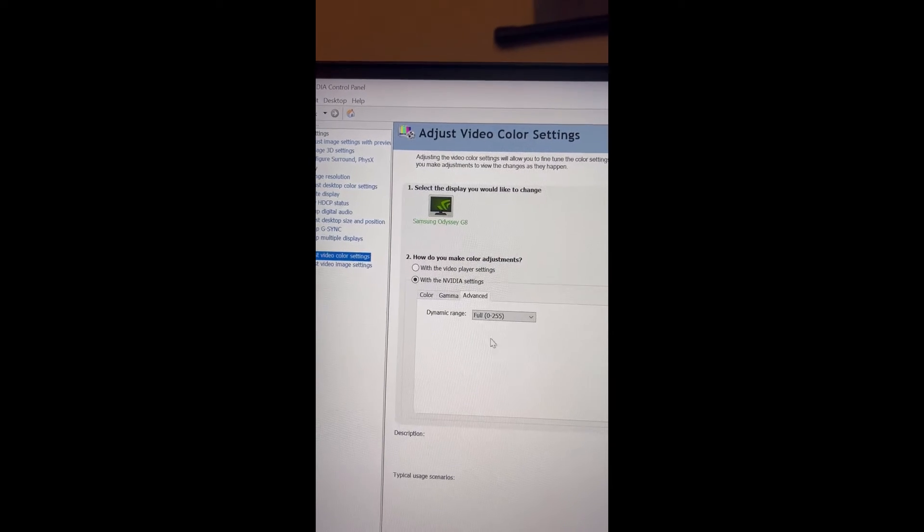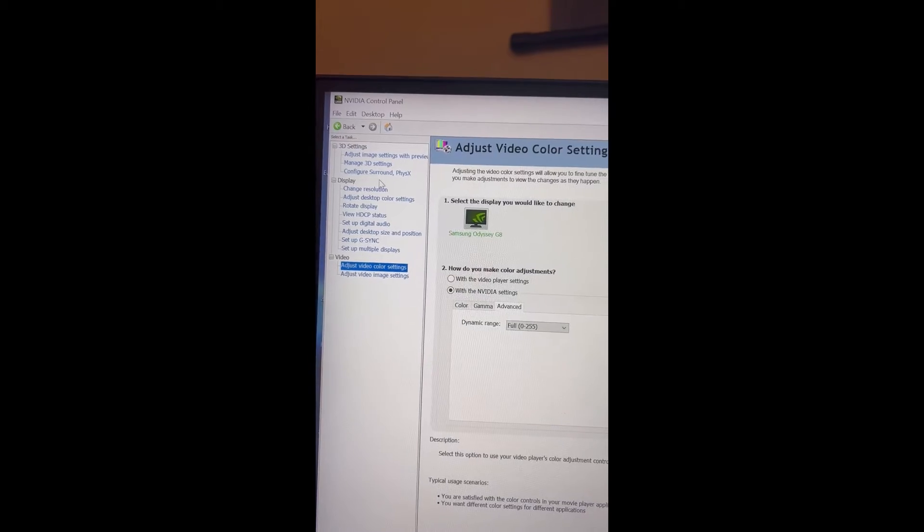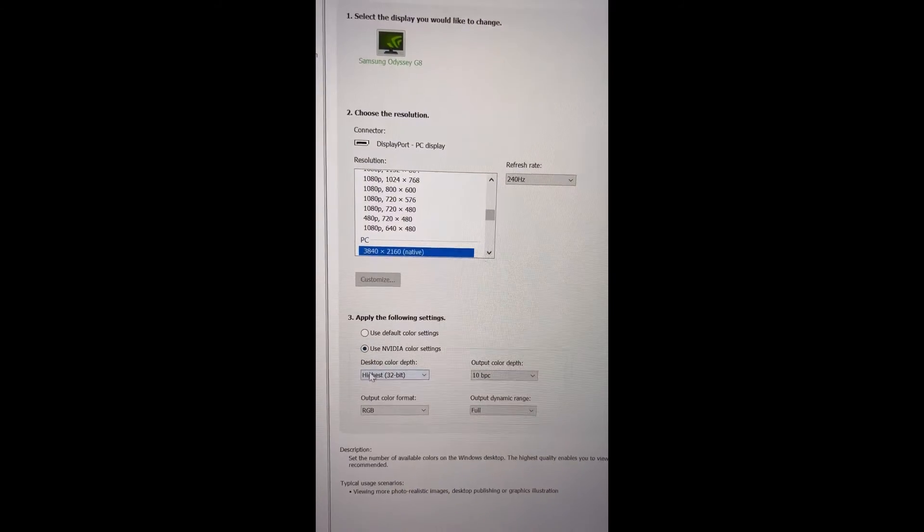In NVIDIA Control Panel, set your NVIDIA settings to full. This assumes you're using an NVIDIA graphics card. Under 'Change Resolution', make sure your resolution is correct.